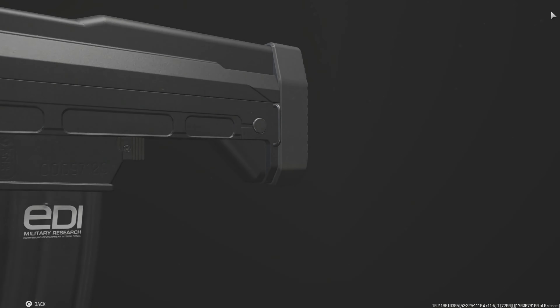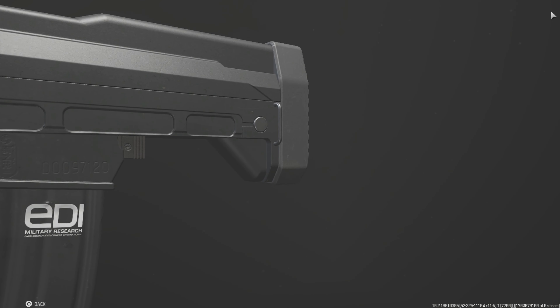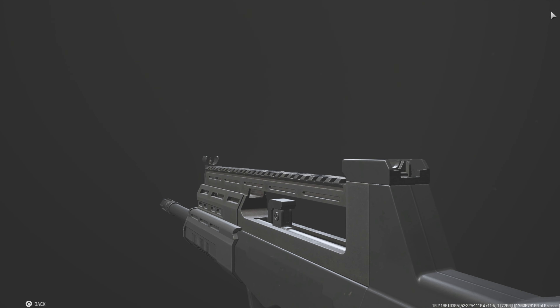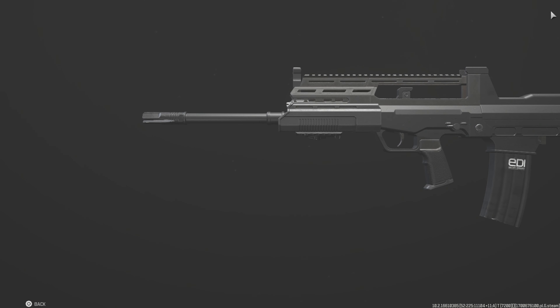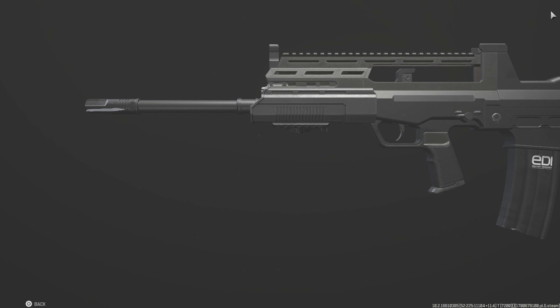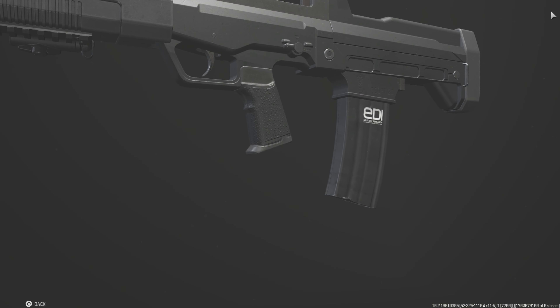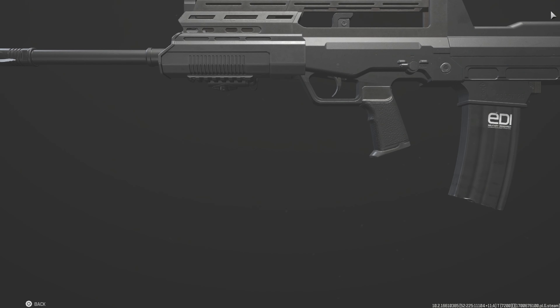This firearm is a mix of different things because this is a QBZ-97A — that's what this is based off of because it's a three-round burst and it has semi. However, this is also based off the Canadian civilian version, or variant, of the rifle called the Type 97. So it's a mix of both.